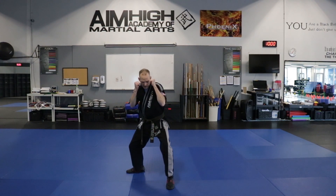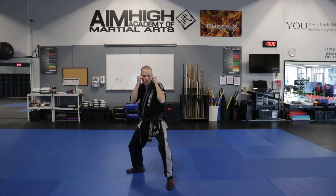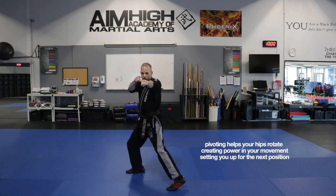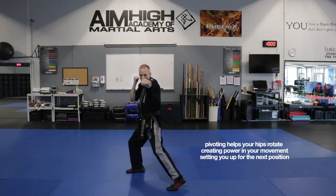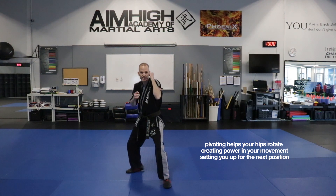We're going to go ahead and bring that heel up off the floor. We're going to twist and jab. Make sure that you're looking through those two mountain tops right there. Those two front knuckles are going to go right on the target. They're going to go back to the face, putting the heel down.